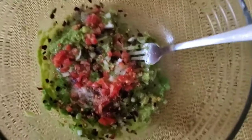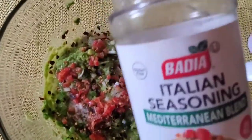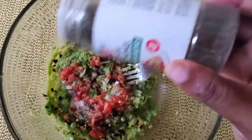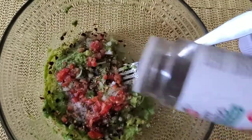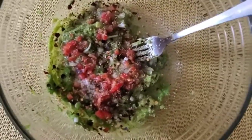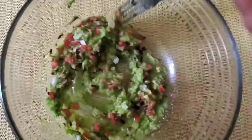Cilantro would have been ideal for this, but I don't have cilantro — so my recommendation is: use what you have. I have Italian seasoning, so I'm just going to add a bit of that. And that's it — we just whisk this all together and voilà, we have guacamole. Quick and easy, right?